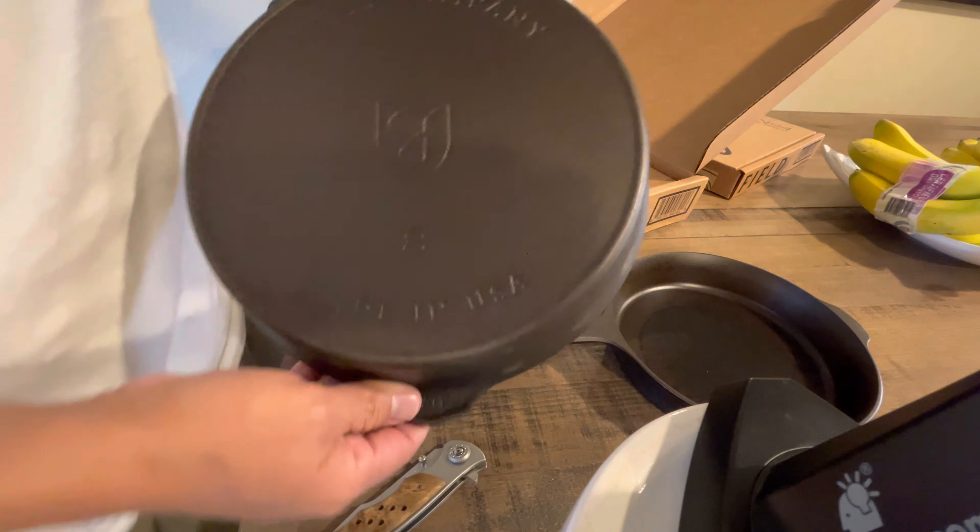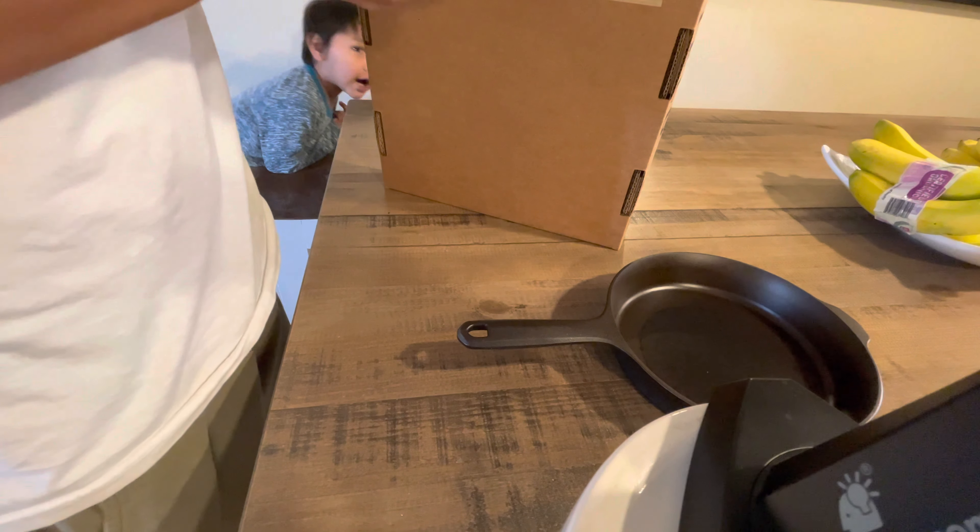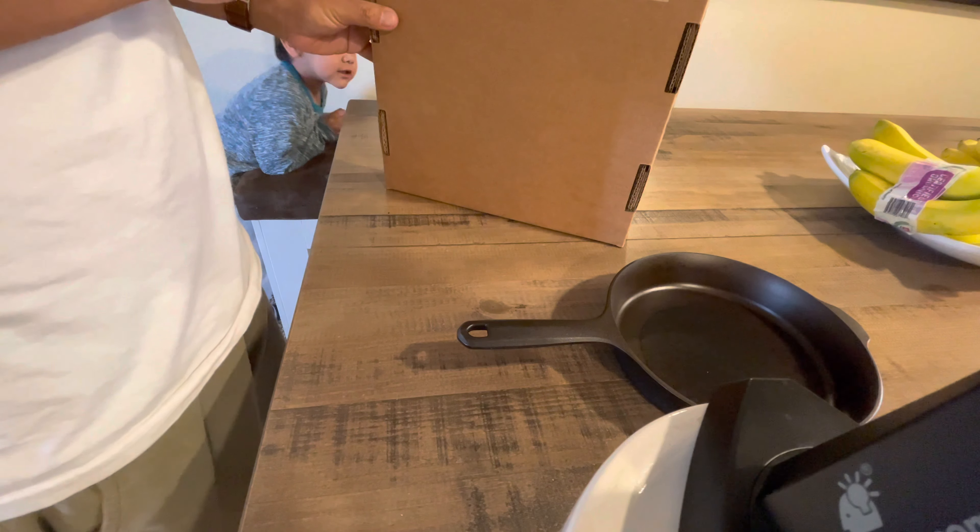Very nice, very good looking pans — probably my favorite pans, probably the number one pans that I like. Smithy is very close to that. I also have the number four and the number six.